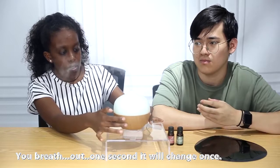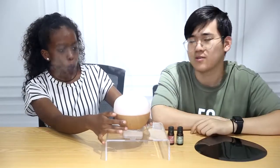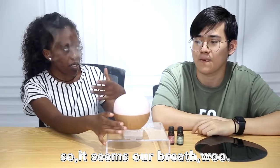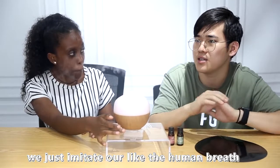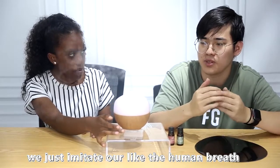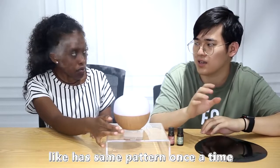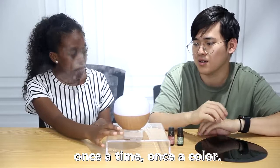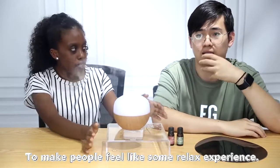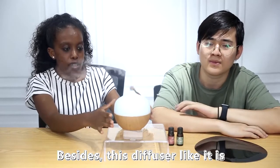It changes once per breath — once a second. We imitate the human breeze to design the color to change in the same pattern, one color at a time, to give people a relaxing experience.